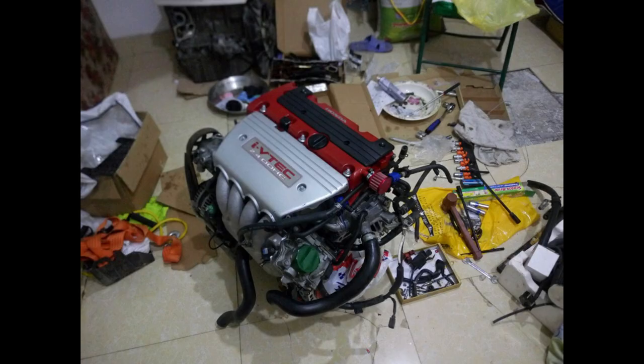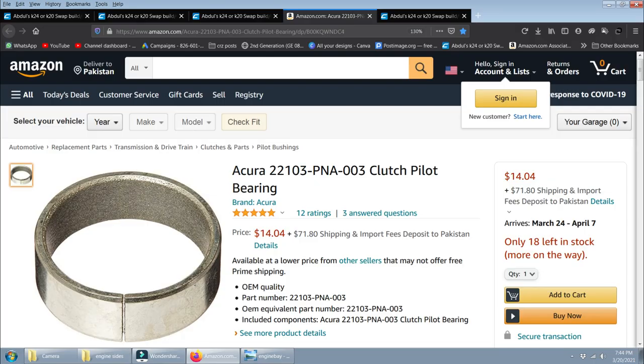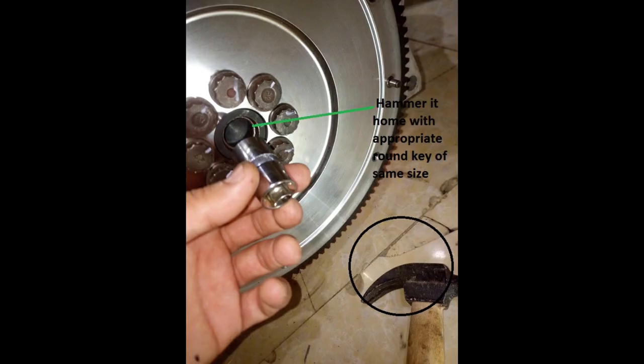On the transmission side, very importantly, check the pilot bearing. Take the old one out and put the new one in. This is a cheap part — just install the new one with a key and hammer.